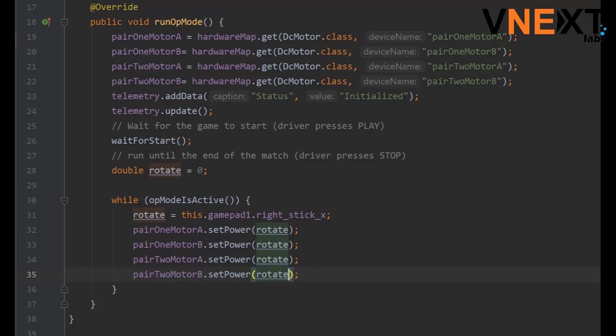This is the code to rotate the drivetrain. Rotation is going to be controlled by the x values of the right joystick. All of the motors should be spinning in the same direction, so we are setting all the motors to rotate.